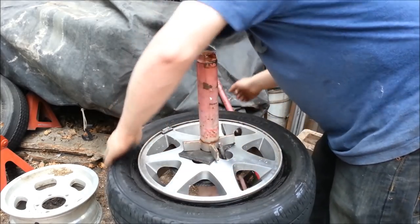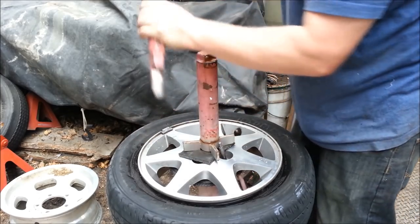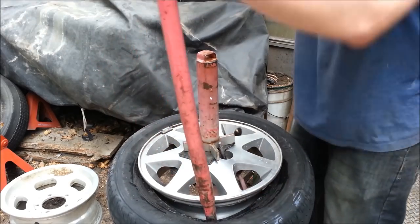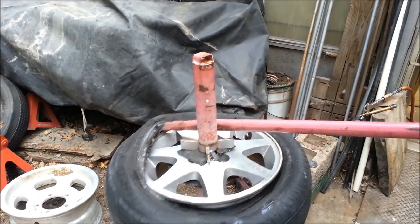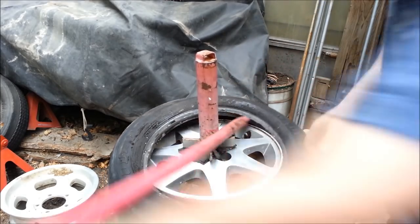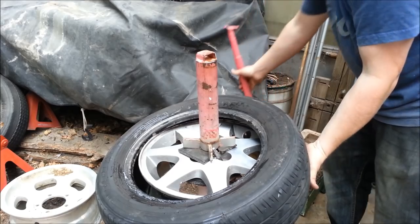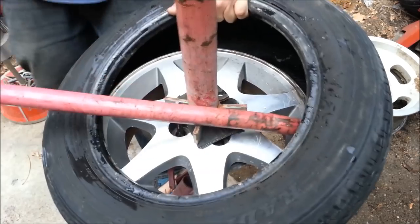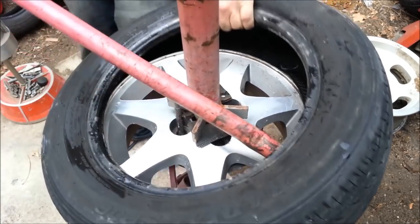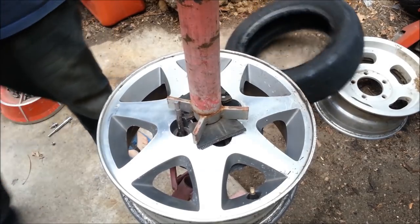Whether it's dish soap or whatever, we can pop that off. Bring it in here, we'll push the other side down so we can get it up. Off comes the wheel weight. Push it down over here so it's in the groove at the bottom. We're going to lean against it, take our tool, catch the other side of the tire — and goodbye.